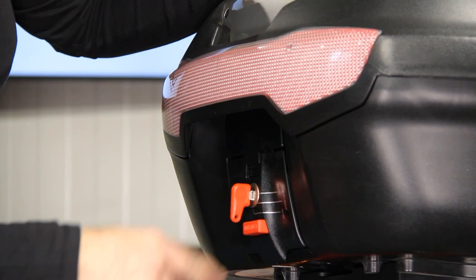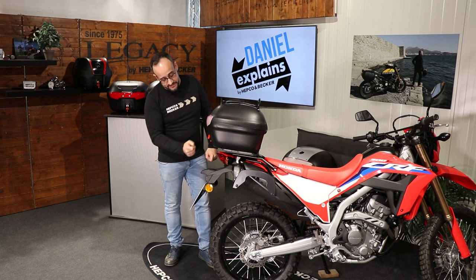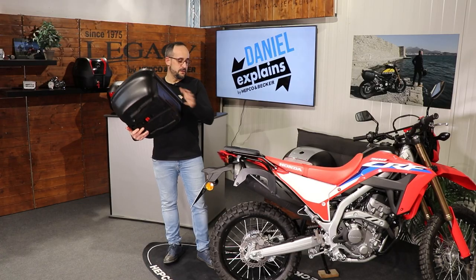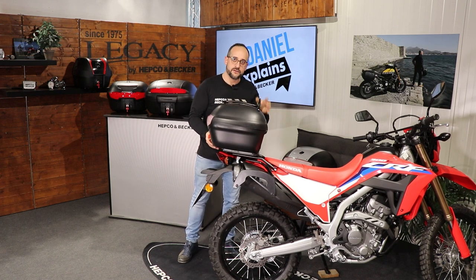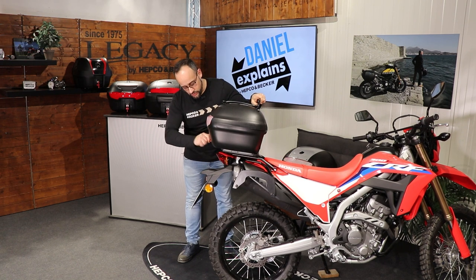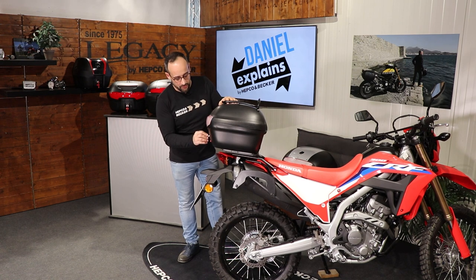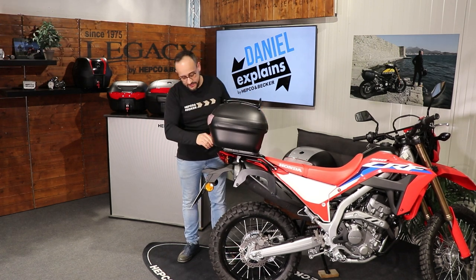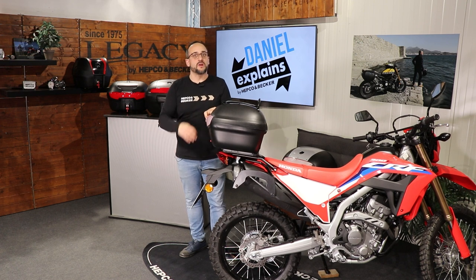To close it again, put the lid back and press it down, then turn the key to the 'close' position. If you want to remove the top case from the rack, go to the middle position — 'press and pull' — press this red button and pull the top case off the plastic plate. To put it back on, slide it in the other way around, make sure it clicks and the red button pops out, then close it so nobody can remove it and it doesn't fall off while you're riding. Pretty easy: press and pull, press, slide off, slide back in, close — and you're good to go.